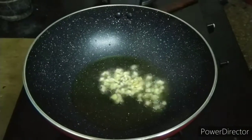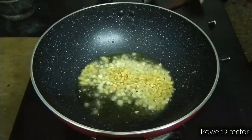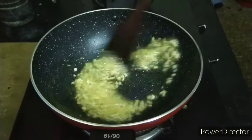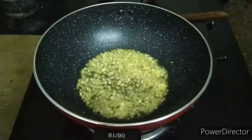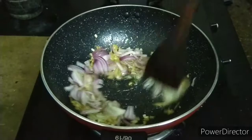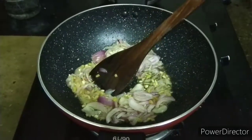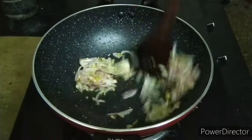First, garlic. Ginger. Let's fry the flavor. Add 1.5 onion. Let's fry it — let's fry the noodles very deep.